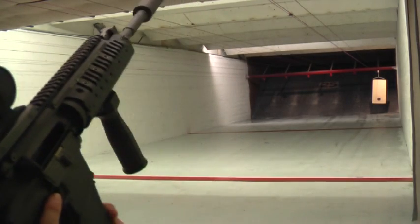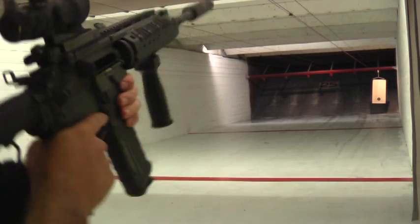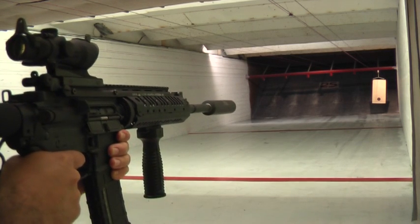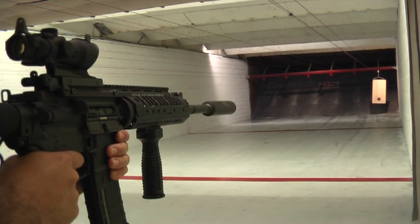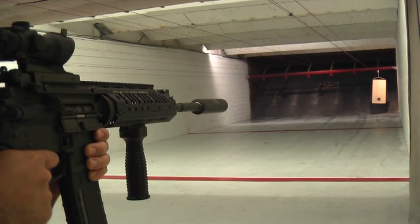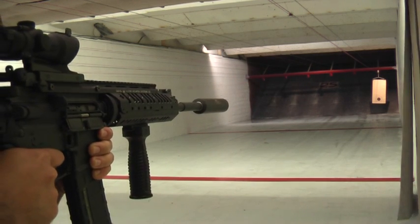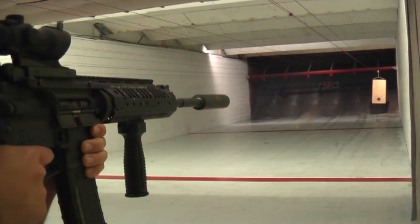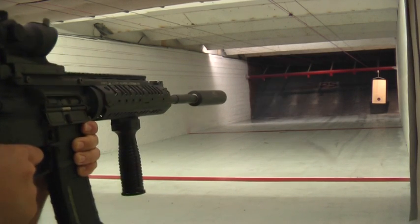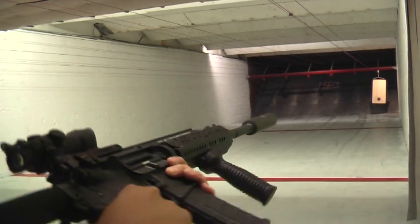Load it up, get it going. Let's see. Can you come back to it? No. All right, there's 10 rounds.